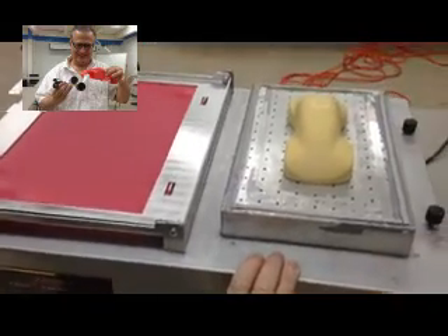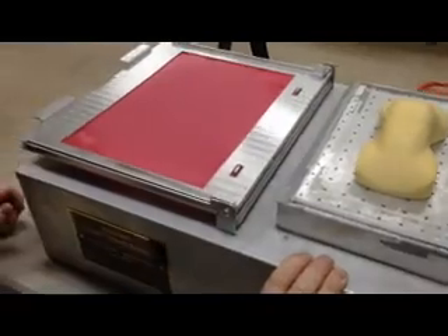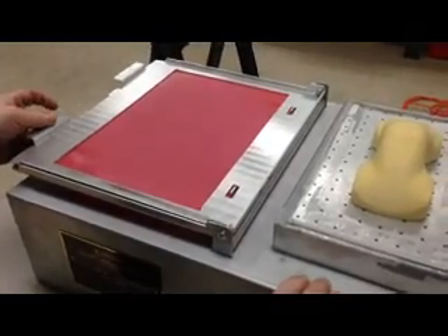If you use your model — in this case it's a car — the flat plastic sheet when it's ready and heated will make a formed car. Let's go and do it.